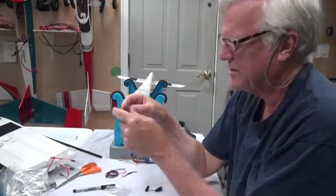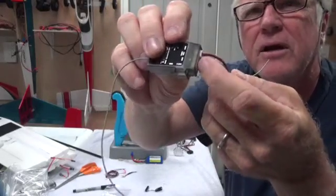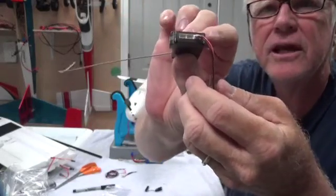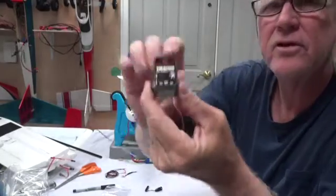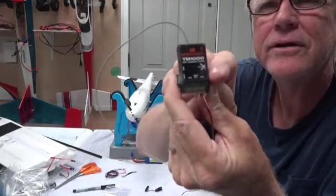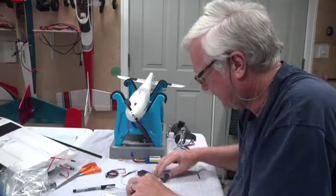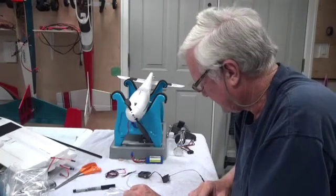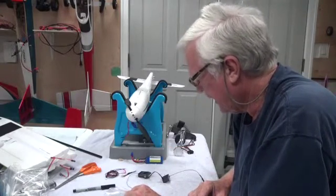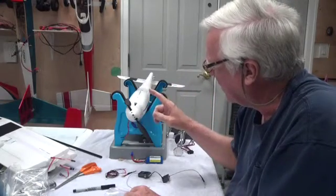So it goes into the data port. Note that the red wire is to the bottom. Those little holes are in the upper part of the connector so the pins on the data port can only go in one way. It says 'data' right there on the port.